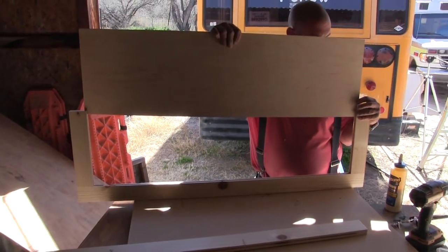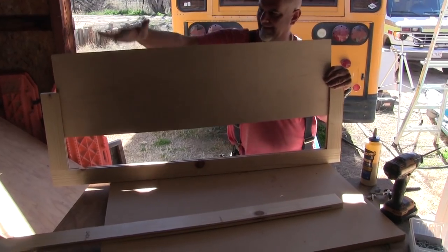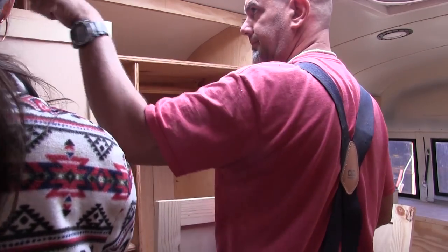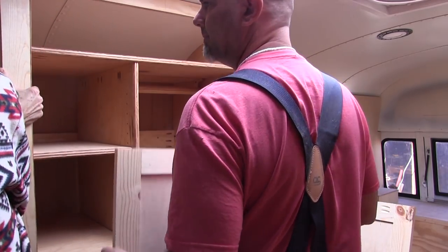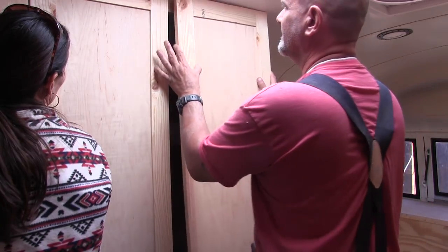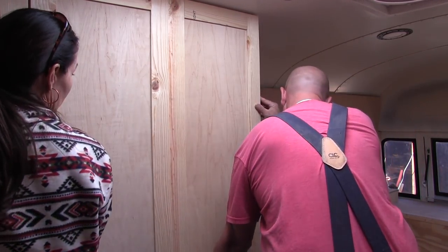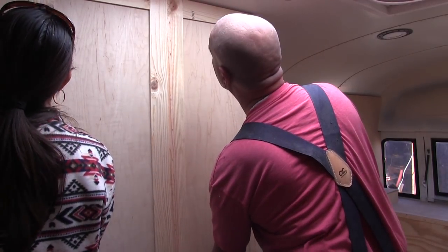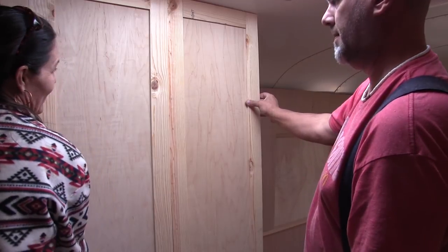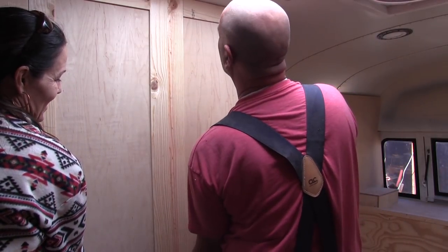It's kind of hard on these bigger cabinets. How's it look? Looks pretty good, I'm okay with it.